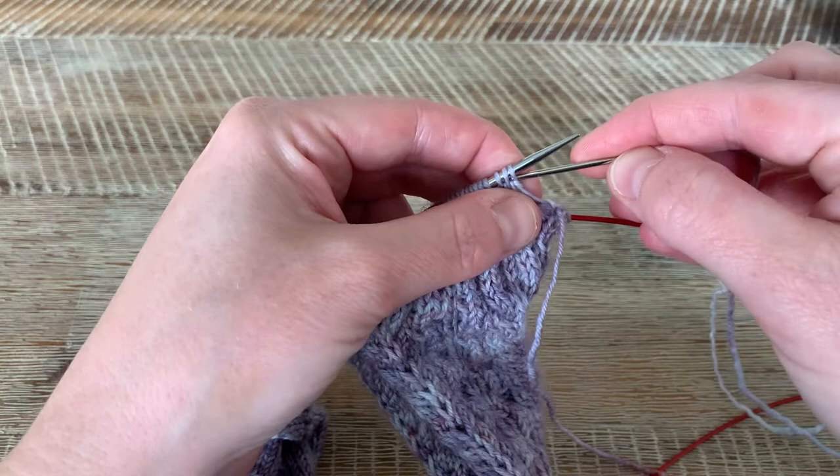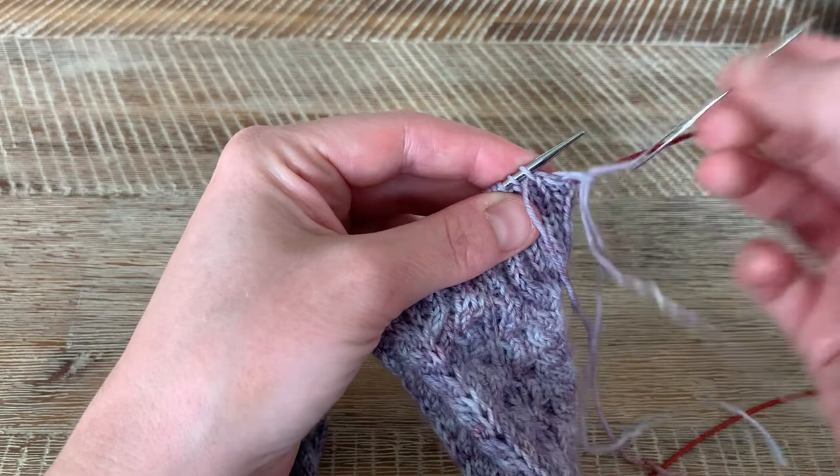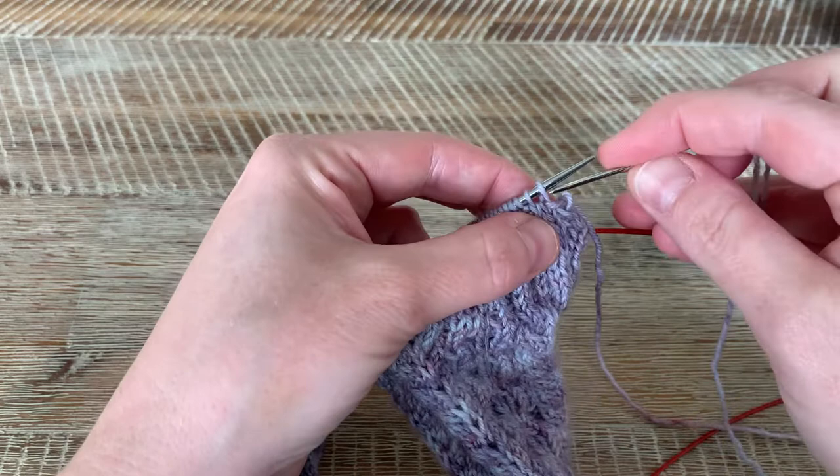We're going to purl through the first two stitches on the yarn. Then we go back through the first stitch only, knitwise, and slide it off and pull that yarn through. There's one stitch bound off.